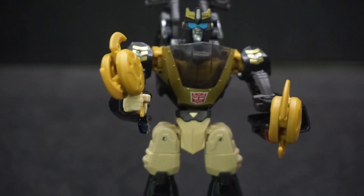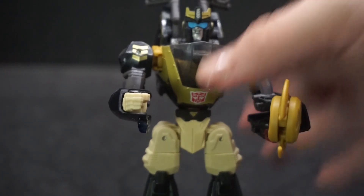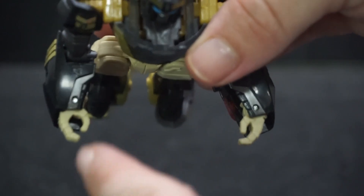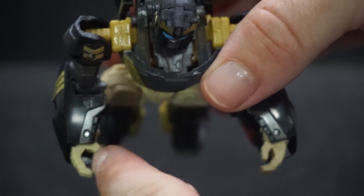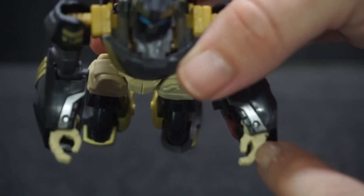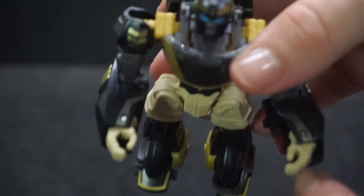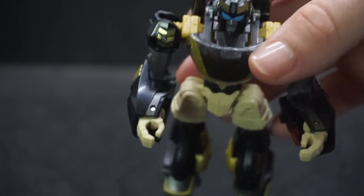You can put them in his hands, except really only his left hand is good at holding them — the right hand not so much, they just fall out easily. He has two different types of hands: one is more open for something with a peg like a gun, and the other fits the blade nicely. I don't know why they didn't give him two of the blade-holding hands, since he doesn't come with any other weapons.